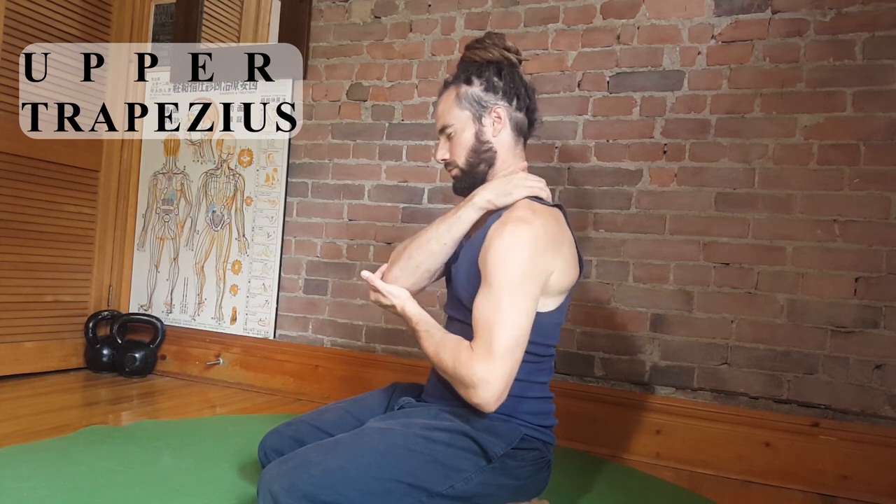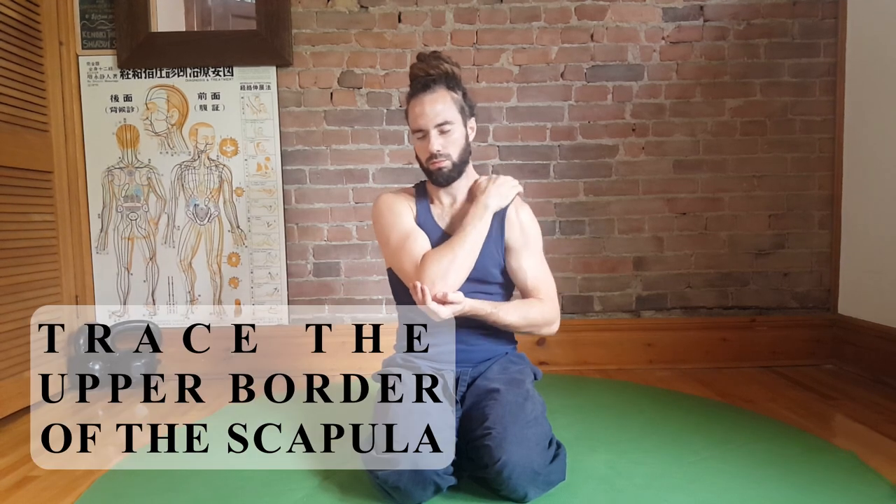You want to use the weight of your arm in order to apply pressure, not the force generated by your muscle strength. Walk your fingers from the edge of your neck and shoulders to the end of your shoulders right where the deltoid starts. You can try and get on the inside edge of the shoulder blade if you can feel it.